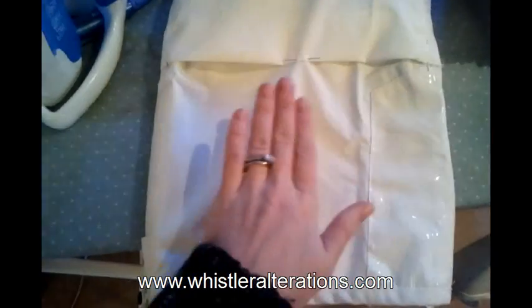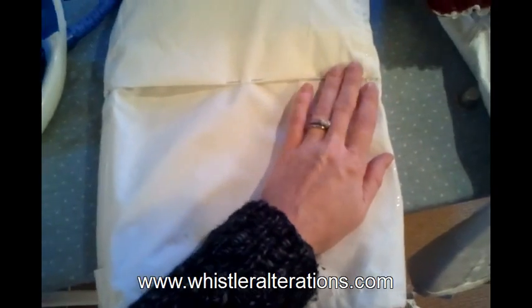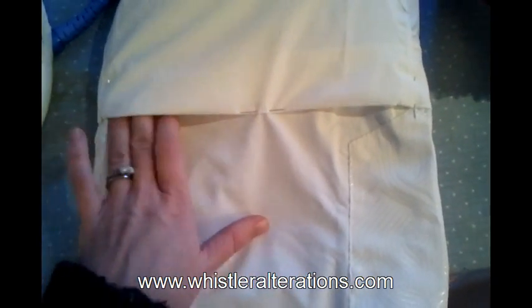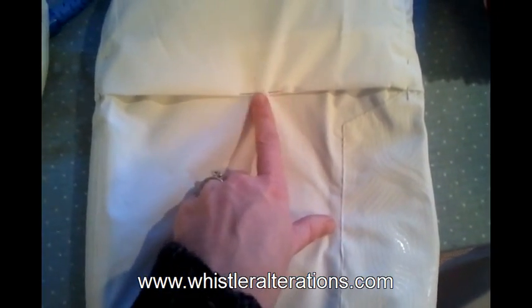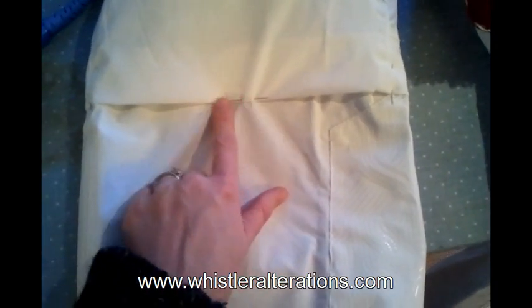Here we are with our ski pants pinned. I'll show you the inside. Keep in mind when you are pinning this sort of fabric, use the thinnest pins you have so you don't perforate the material — it's really important with technical fabric. I've pinned it across because I'll be stitching over that, so if you see any of the little pin pricks they'll just be covered up by my stitch.